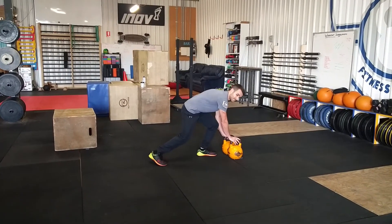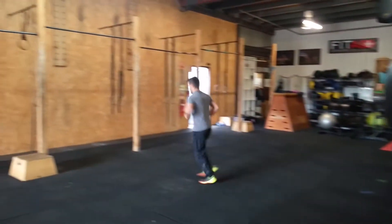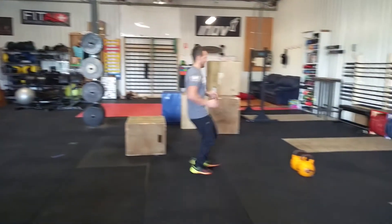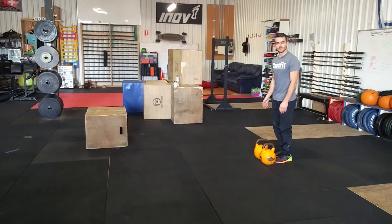Hands touching the kettlebell — three, two, one, go. Aaron jumps off, he touches the wall on the other side with two hands — that'll be one rep. He's going to come back, two reps, all the way up to six reps.